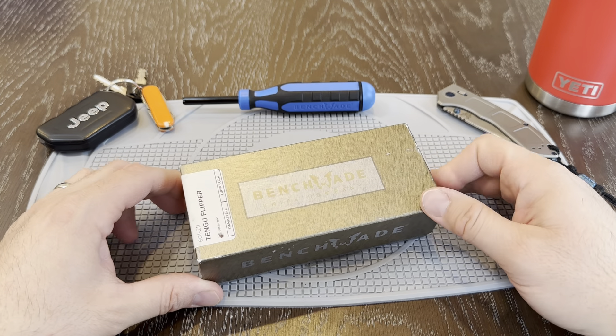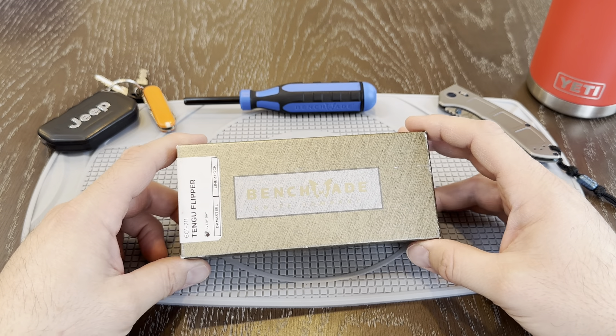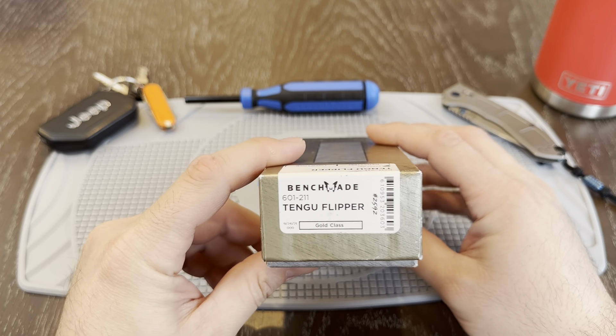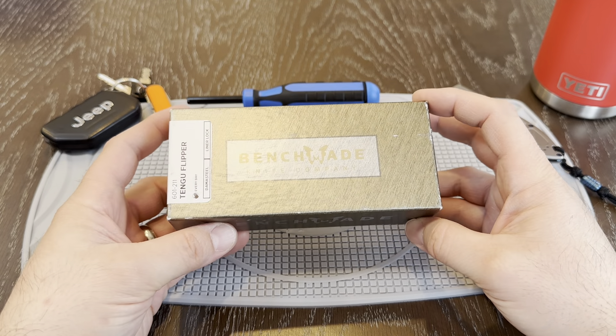Welcome back to All Adventures Great and Small. Today we're looking at a Benchmade Tengu Flipper. This is a Gold Class and this one was from 2021. What a cool knife — let's dive right in.